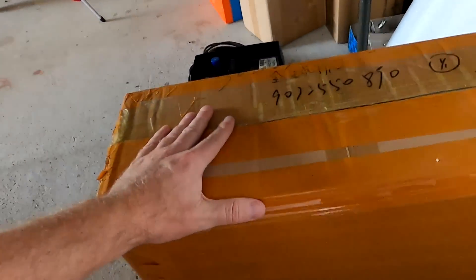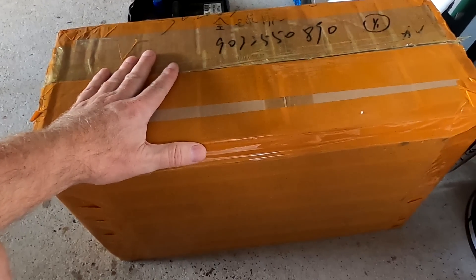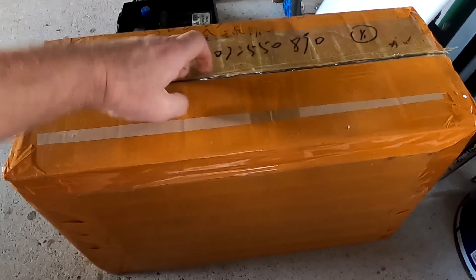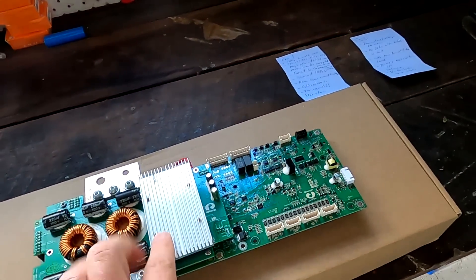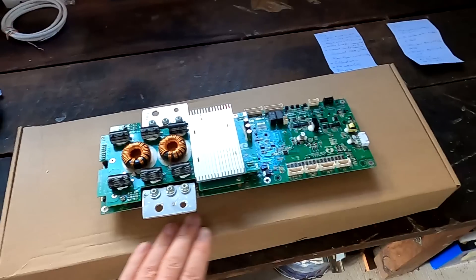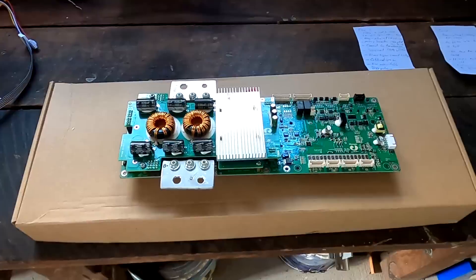Hey wait, before you go — I want to show you the box here with the BMSs I have ordered. Three of them are in this box. I cannot show you what's in there, otherwise you'd know what's going on. But what I can show you is this is the Gobel Power BMS here, and this is the box of the new BMS we want to install in the next video. What do you think it is?